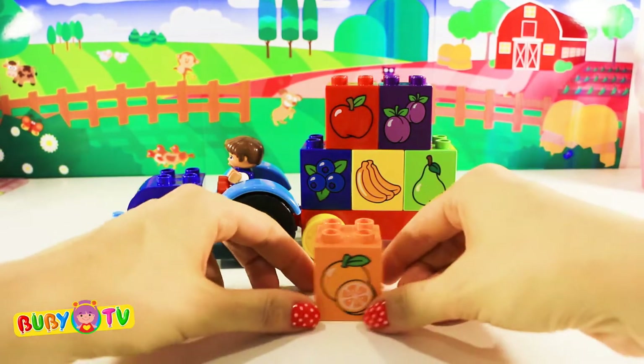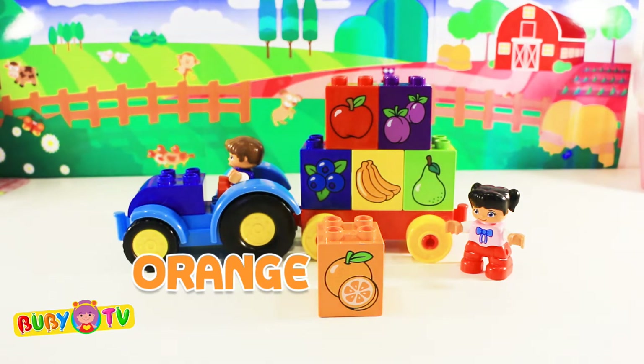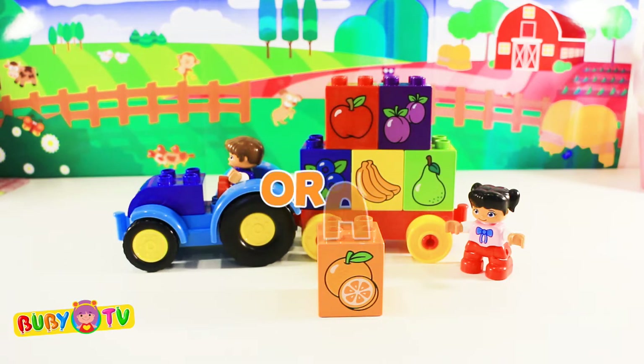The last block is orange! Orange! And on this block we have an orange! Orange!